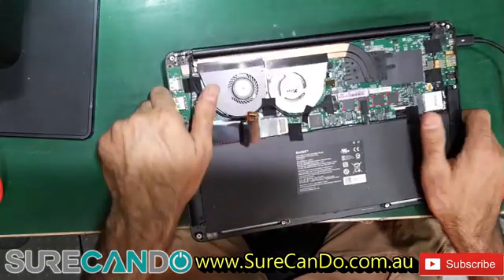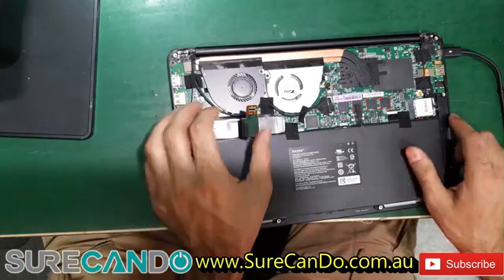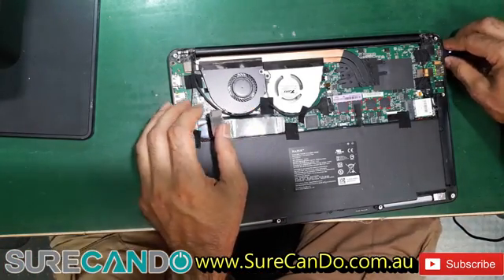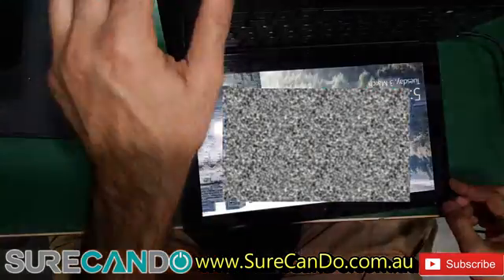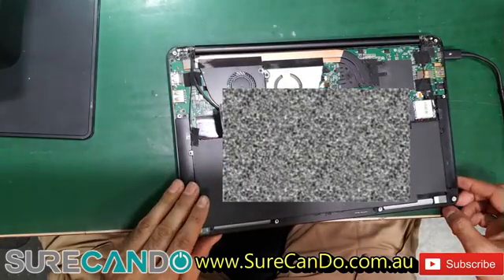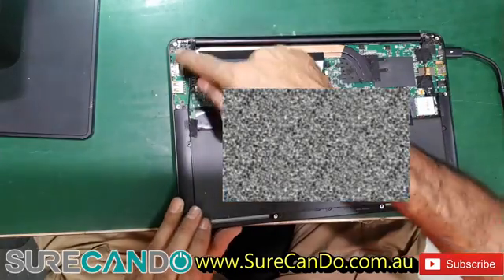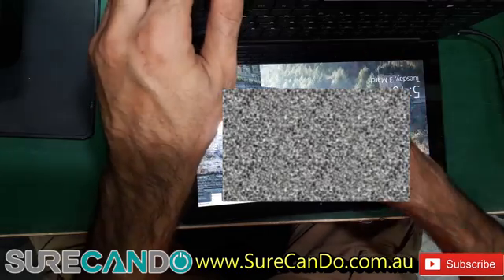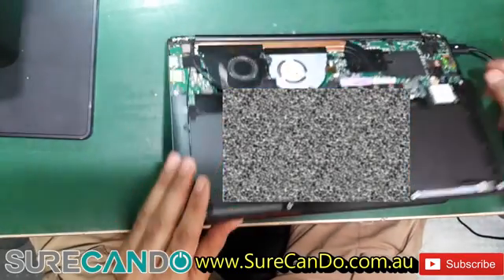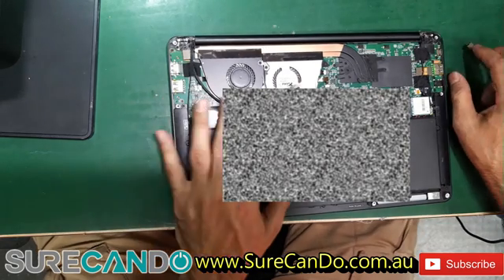The issue likely lies where the liquid spill went in — might be worth buying a new daughter board. Also, the fans don't spin and the computer won't go to sleep, probably because the LED sensor is on this daughter board. Let's shut the computer down.